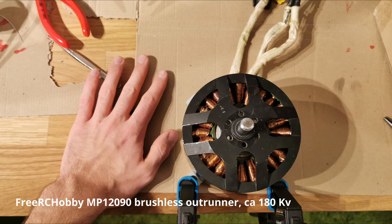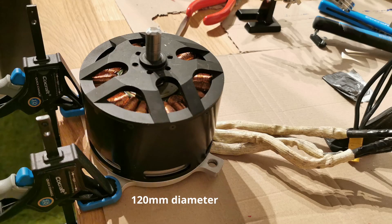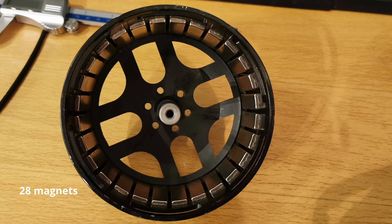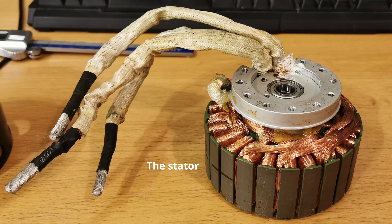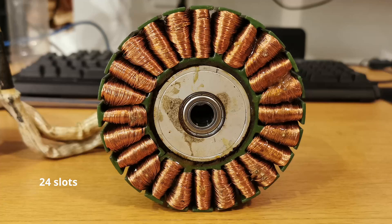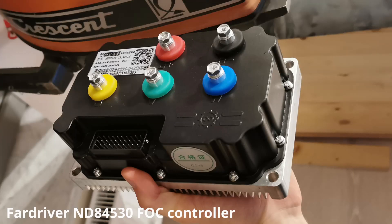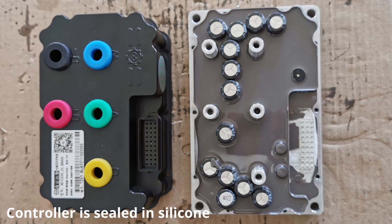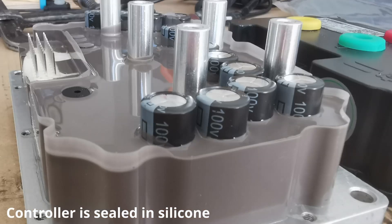The motor I'm using is a large brushless outrunner that I bought on eBay. The KV is a bit high for my purpose, so I will rewind it. Hall sensors will also be added, as the motor controller needs a sensored motor. The motor controller works on any brushless sensored motor and is designed for motor powers around 6 kilowatts. All electronics are sealed in silicone, which is very good for waterproofing.